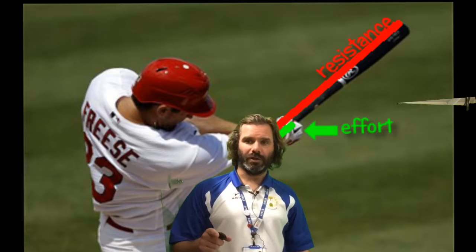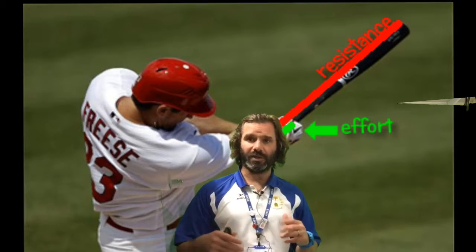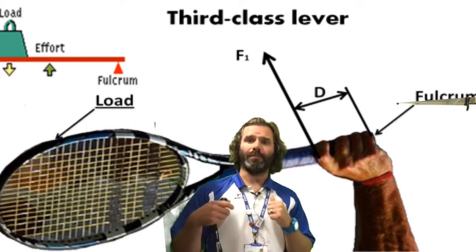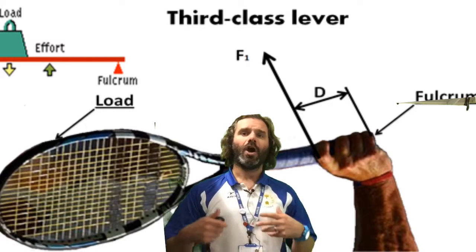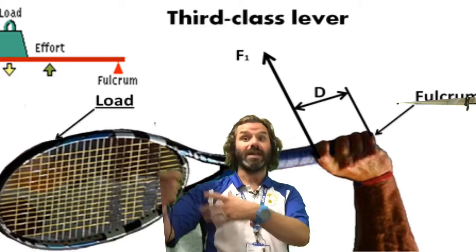It's important to mention that we're not just talking about levers within the body. You can create levers in a sporting environment using other equipment. By holding a tennis racket or a hockey stick, you are creating levers outside the body, using levers of the body to create another lever.